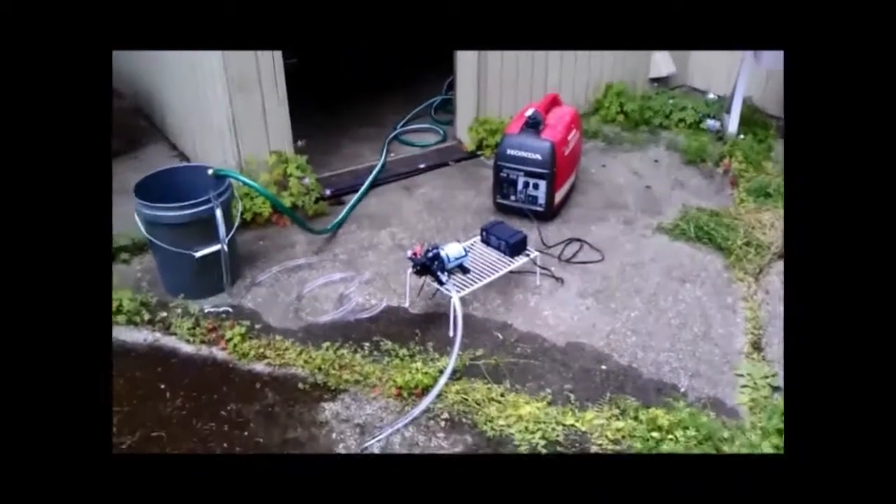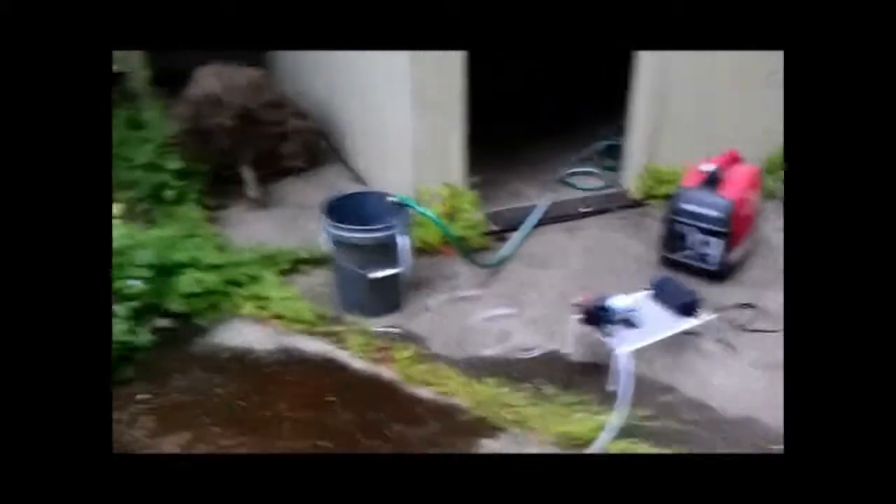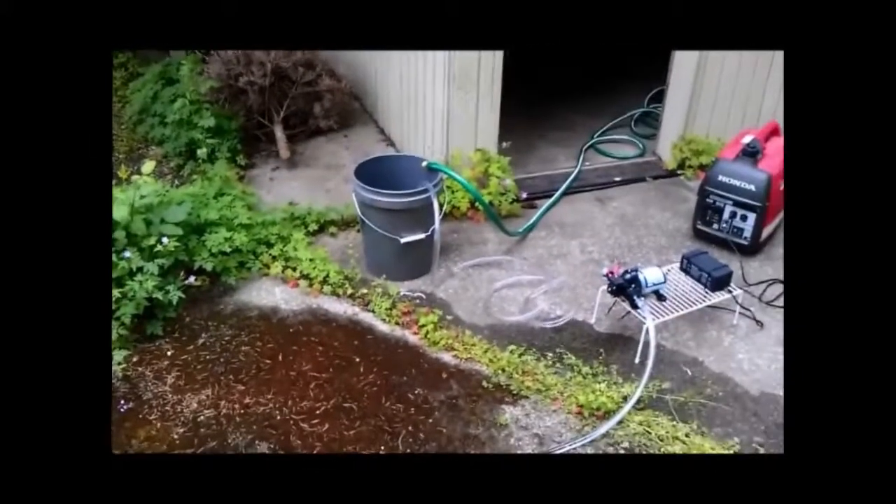So there we go: generator, converter, pump, hot water source. Could be a river — that's what I'm planning this for, for our camping trip.